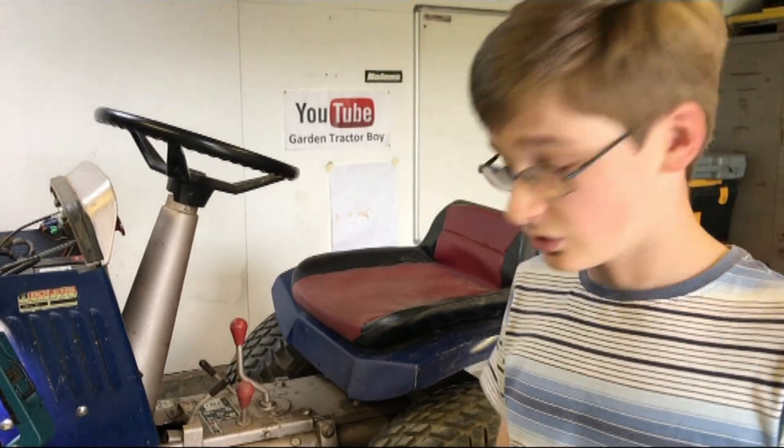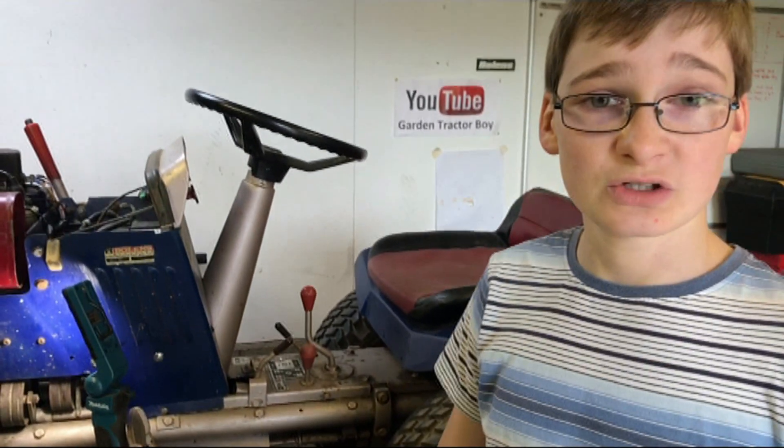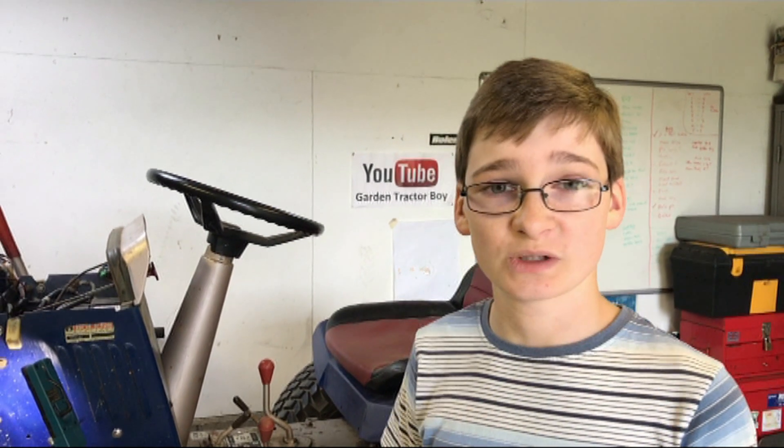We already have this on the workbench. This was a working tractor and we intended, when we did our first virtual tractor show video, to drive this round to the line-up because when we parked it it was still running.